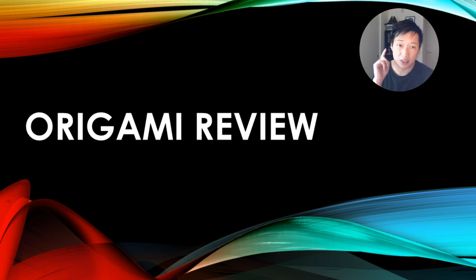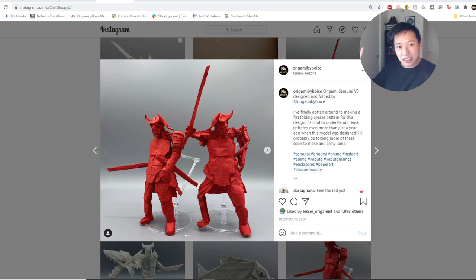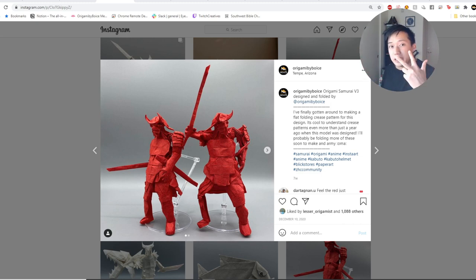If you guys make it to the end of this video, I've got a small announcement that I think you'll find cool. We are talking about origami samurai — specifically three origami samurai that in my opinion are the most successful origami samurai designs so far.